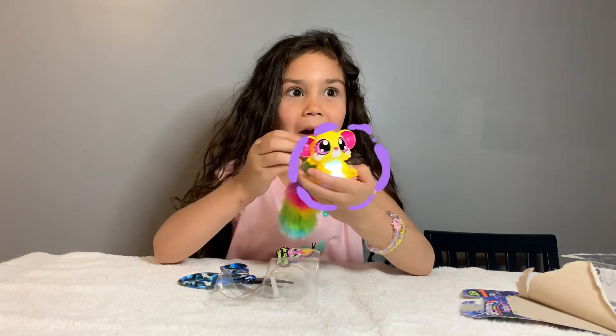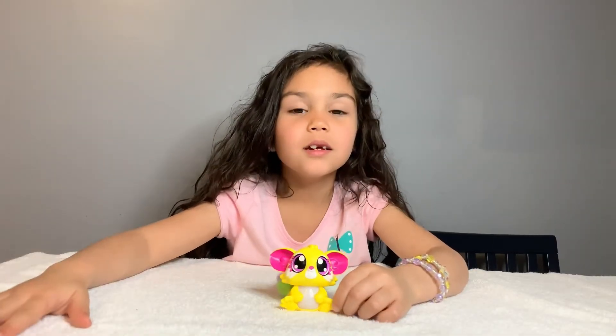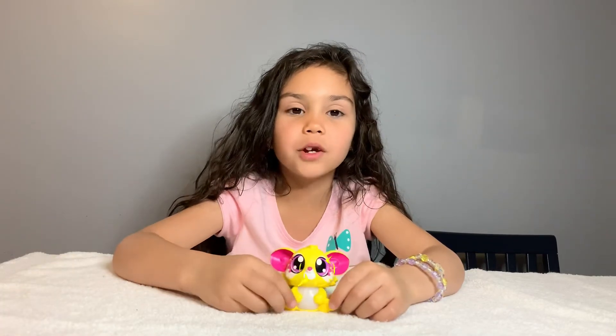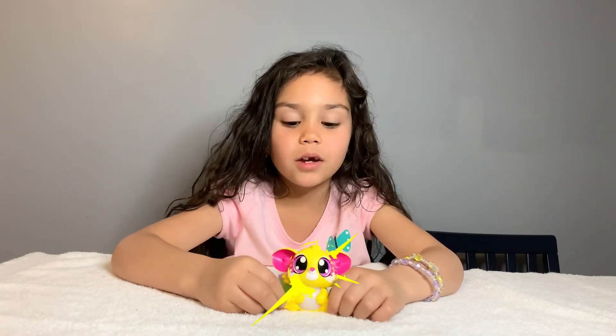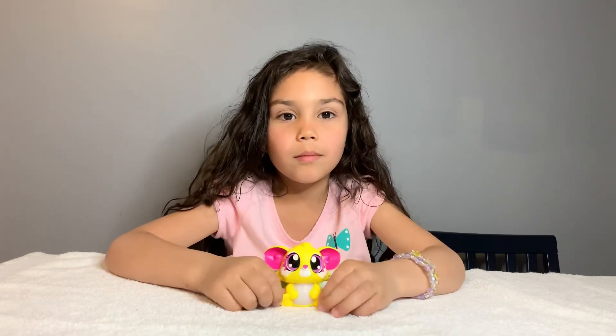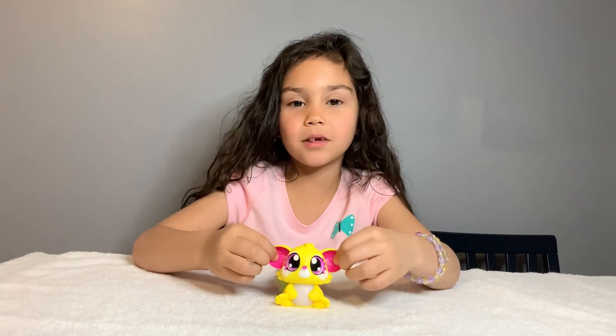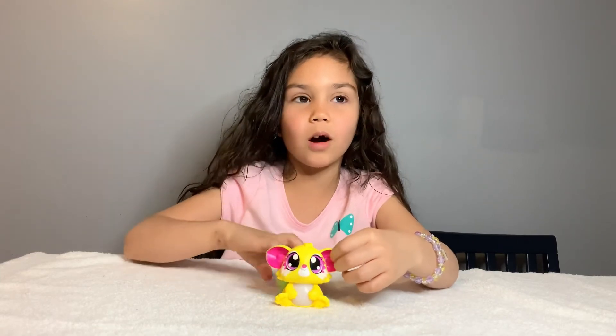Watch this! If you press her nose it makes a sound, and if you press her stomach it makes a sound. If you put her upside down it might make a sound, or put her up — watch, see!